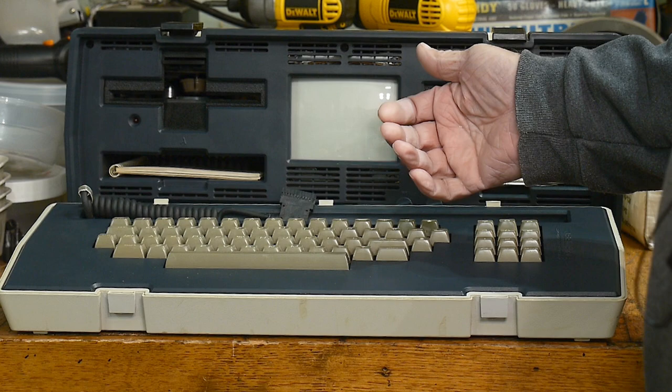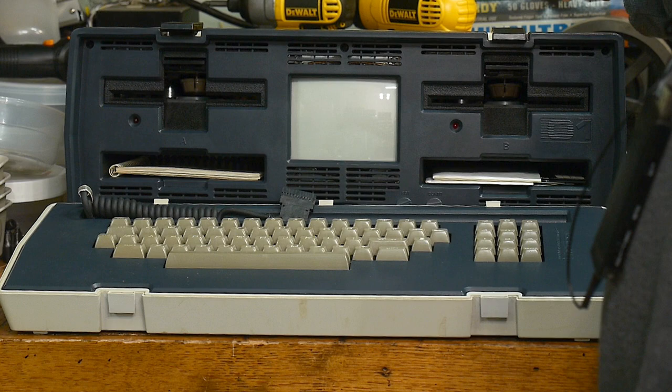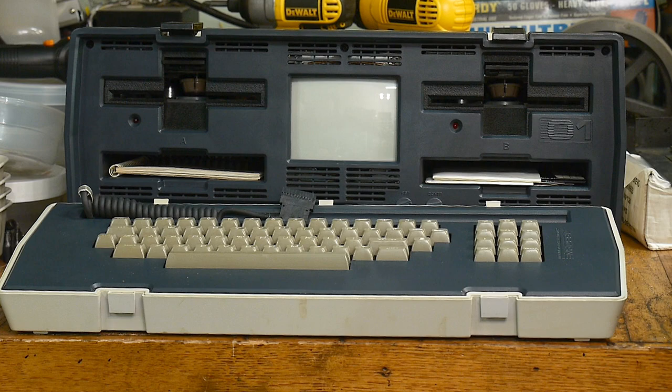It booted into Microsoft Basic and I started to write a program, then it crashed and went beep again. Now I can't even turn it on anymore. I think I may have heard a capacitor pop — it made a strange noise in the back. These don't have a fan; there's a louver on the top you're supposed to open — it's convection cooled. I think it's a power supply problem.